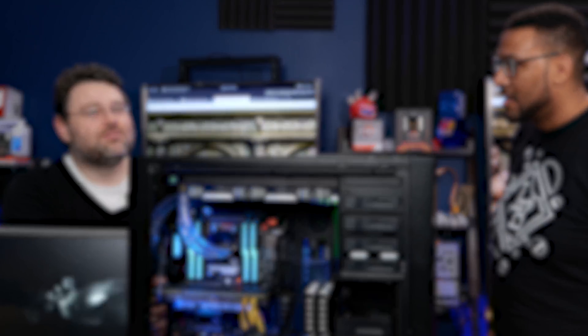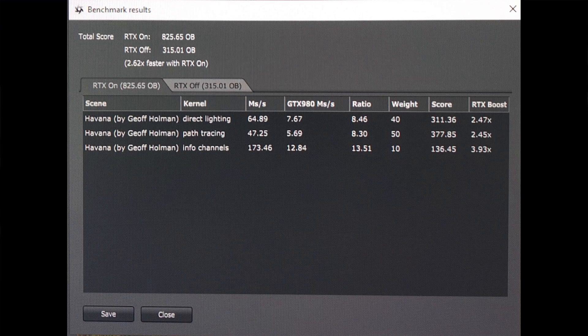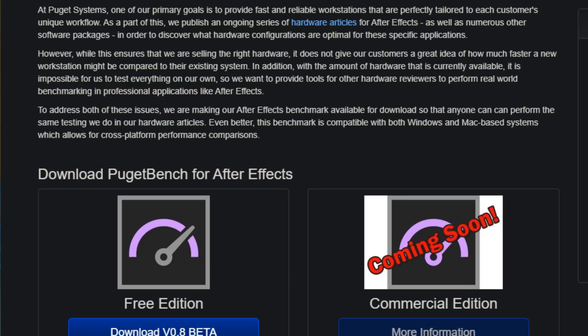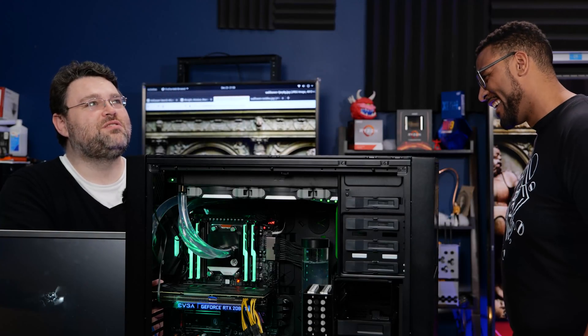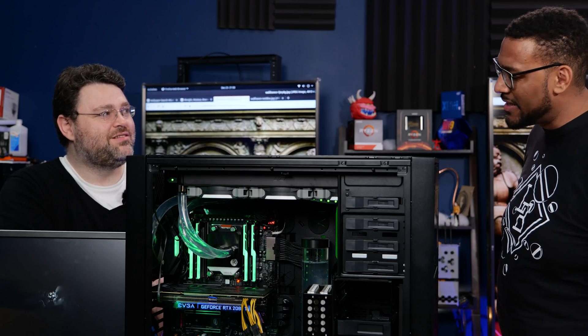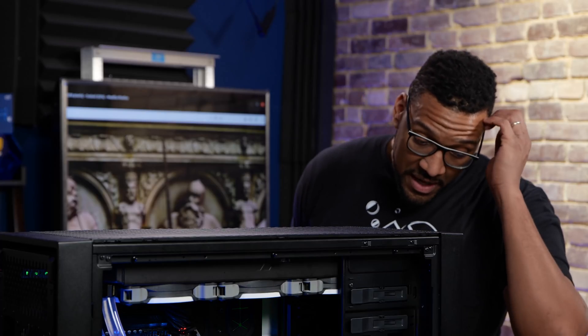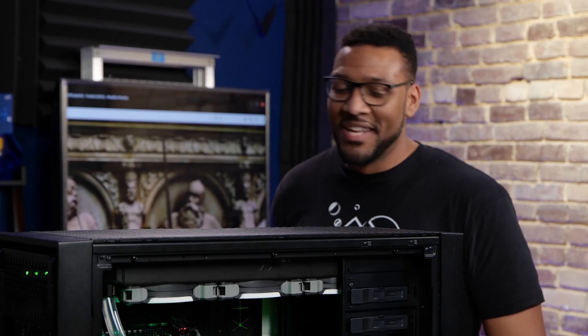What did we run through? CrystalDiskMark, Octane Bench, and the new Puget Bench — still in beta — but it gave good numbers compared to any machine at the studio. The Puget Bench score was around 3,800, and the next best machine at the studio was like 1,600. Those numbers might be flexible since it's in beta, but still. Cinebench R20 — the new $56,000 Mac Pro's best score is like 9,600, call it 10k. This system out of the box was 14,000. Stock.